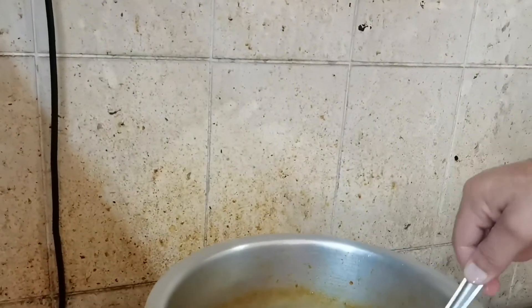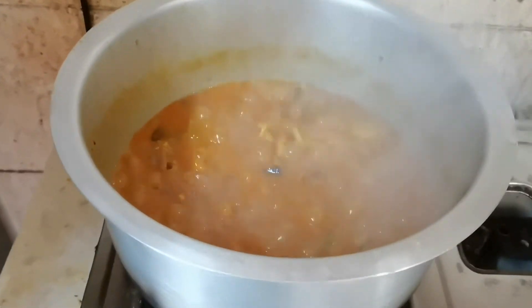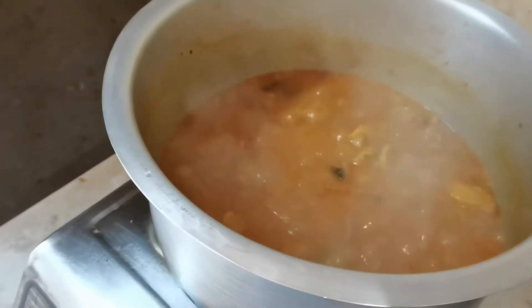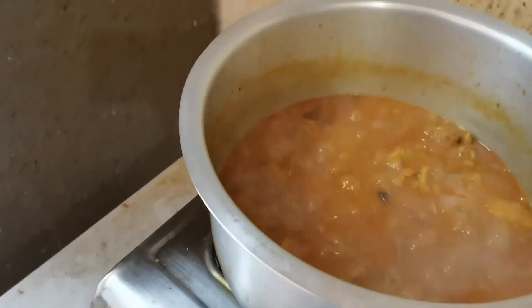OK guys, this is the finished product of the mutton curry. We'll eat when my friend is coming.